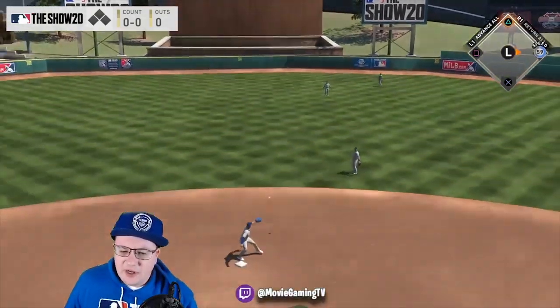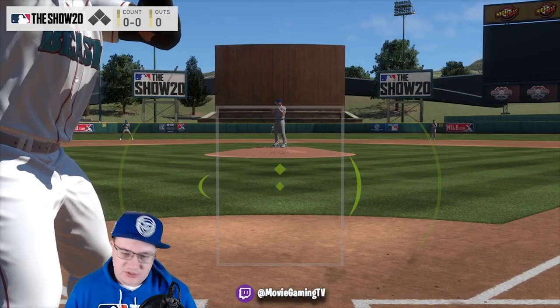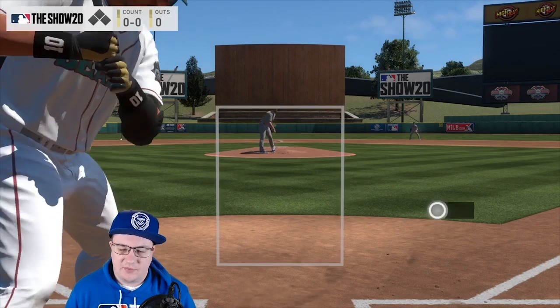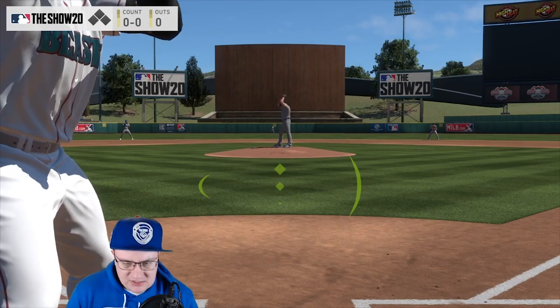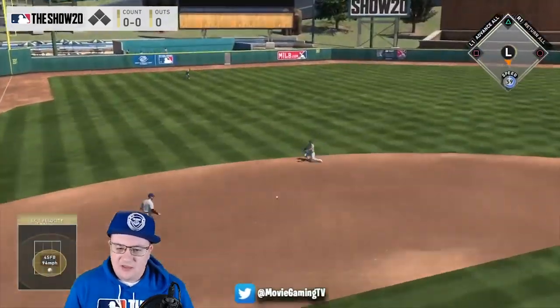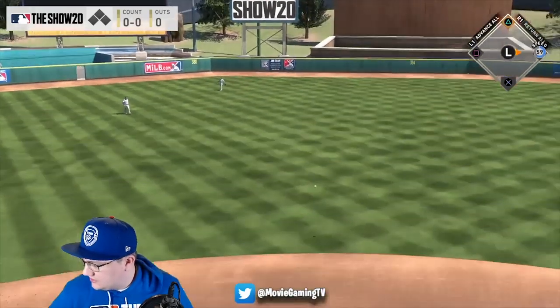Drawing walks is also really, really good because it makes your online opponent know that you have a good eye, and it forces them to throw pitches in the zone. You've got to read the situation — is this a person who's having trouble hitting the zone, or are they trying to pitch around you? Think about situations like that. It's really important to do.